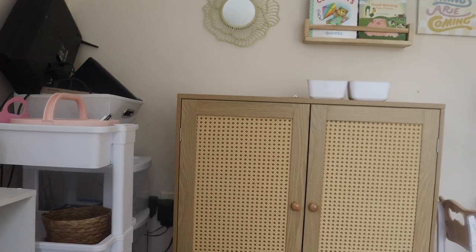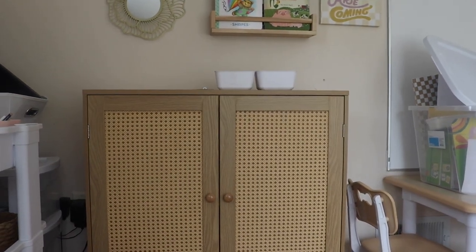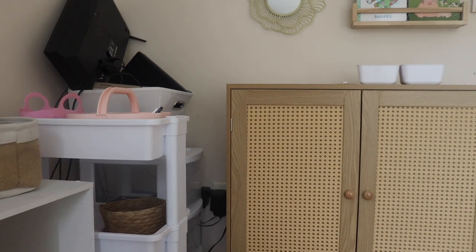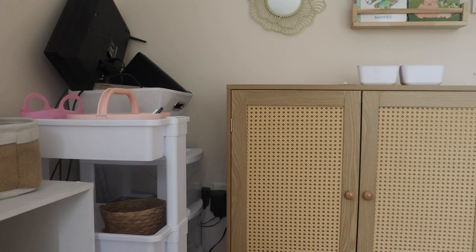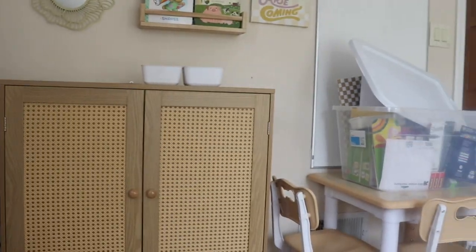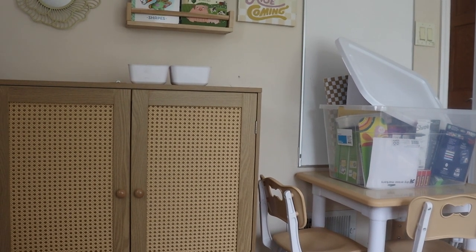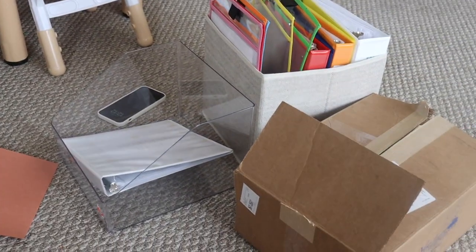So let me give you an overview of our homeschool space and what we are working with today. We have our homeschool cabinet. In this corner I do have an art cart, which I'm not sure how I'm going to organize yet. I also have these drawers over here that I'm going to keep extra paper in and things that I don't necessarily want the kids to get a hold of with this cabinet. And over here I have this entire container of stuff that I have to organize that I picked up yesterday, as well as all of this stuff on the floor.